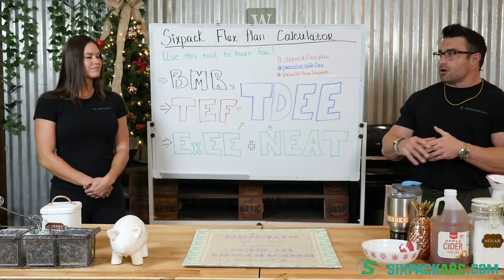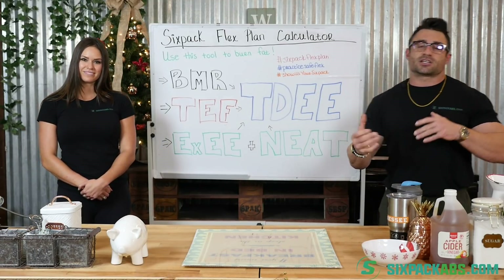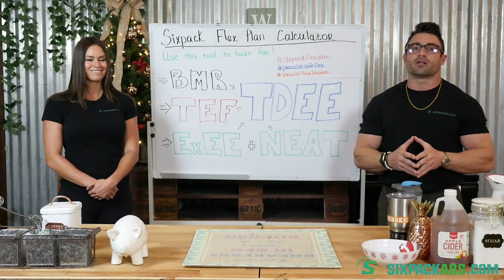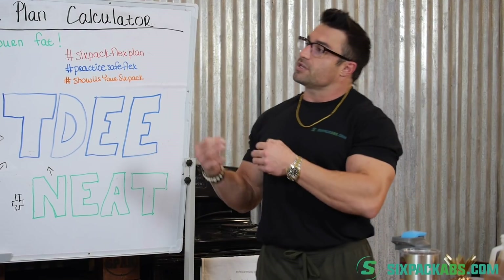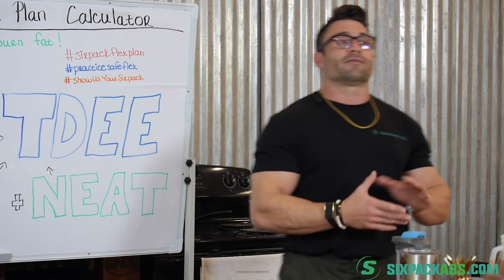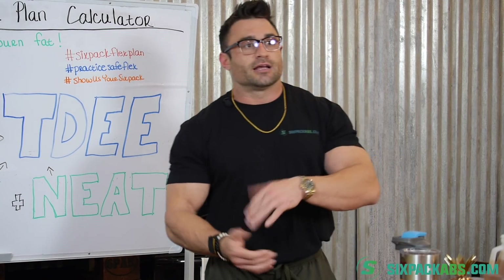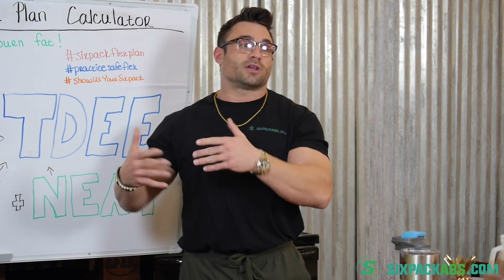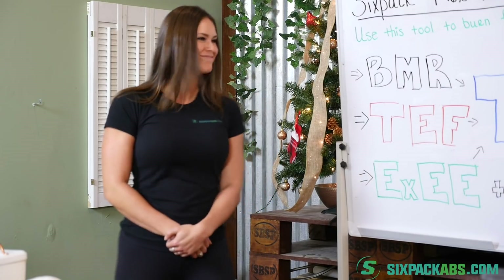If you've been following along with Coach Crystal and myself over the last couple episodes, we've been giving you a lot of information. We're talking about some very basic, pertinent information that is required if you're looking to lose some fat, maintain, maybe even gain weight, or even just improve your overall lifestyle. We're just dropping some knowledge on you.